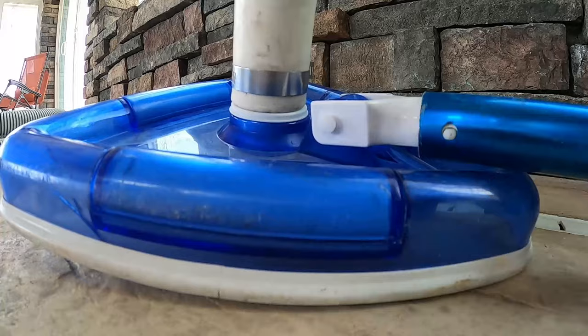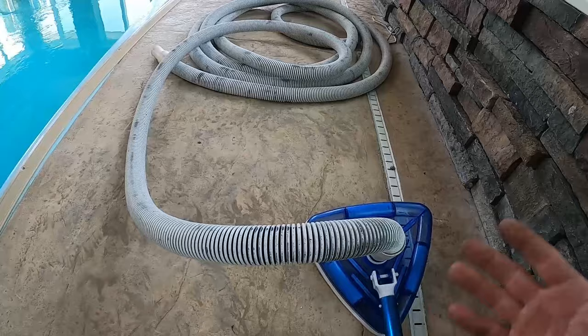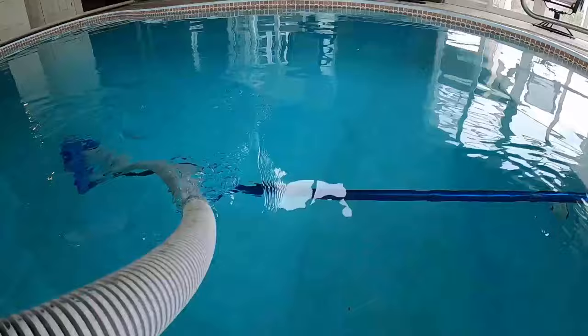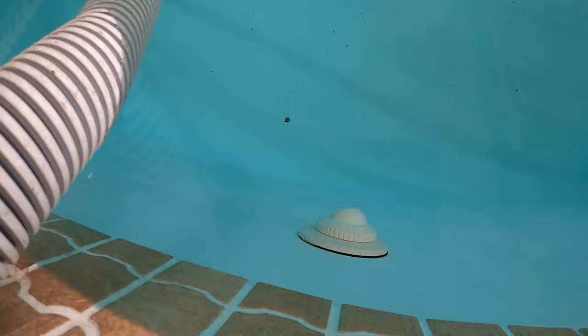The next step is getting all the air out of the vacuum line. If you just plug the hose end into the skimmer with air in it, it's going to suck all that air into the pump and you'll lose your prime. The first method is to drop the vacuum into the pool, then bring the hose over and run it up to the return jet outlet. That forces water through the hose and pushes all the air out of the line.